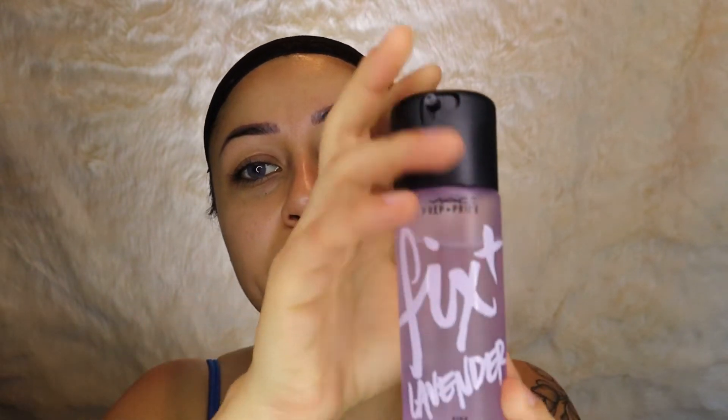I already went ahead and washed my beauty blender — I use the Beauty Blender Pro, the black one. I feel like it's better than the pink one. I wash my beauty blender every single day; I like a nice clean beauty blender. Before I start, I like to go in with my Fix Plus from MAC — I just got the new lavender one, they have a bunch of new scents out. I spray it and dampen the beauty blender off a little bit with a towel so there's not too much product on it.